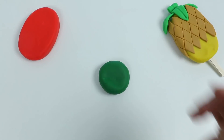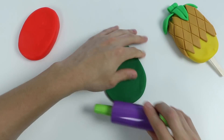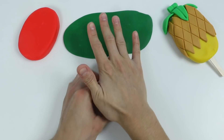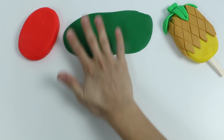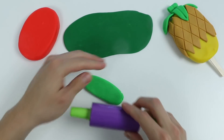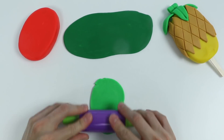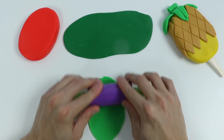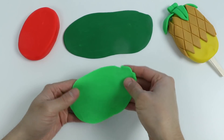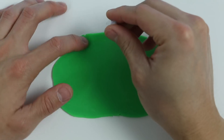Roll out some green play-doh, and let's also roll out some light green play-doh. Okay, let's start by using this light green play-doh to make one part of the skin.